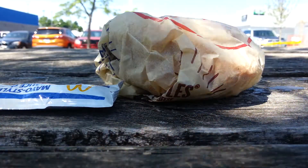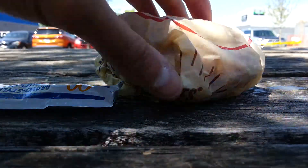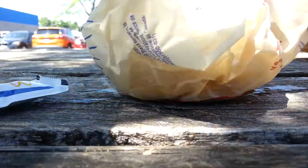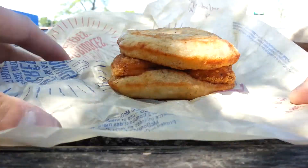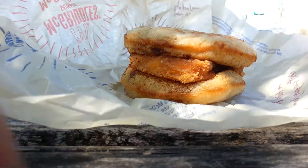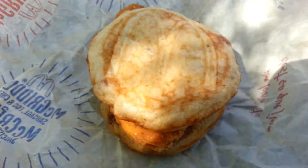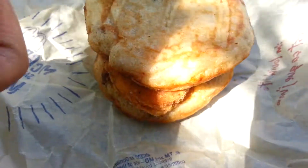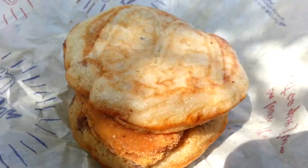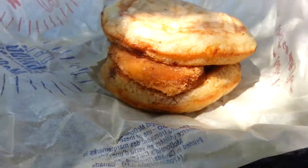Hi everyone, I'll be showing you one of my favorite McDonald's sandwiches — it's the chicken McGriddle. Here's the chicken McGriddle. You can see the McDonald's logo on top of the sandwich, and it's made of pancakes too. It smells like pancakes.